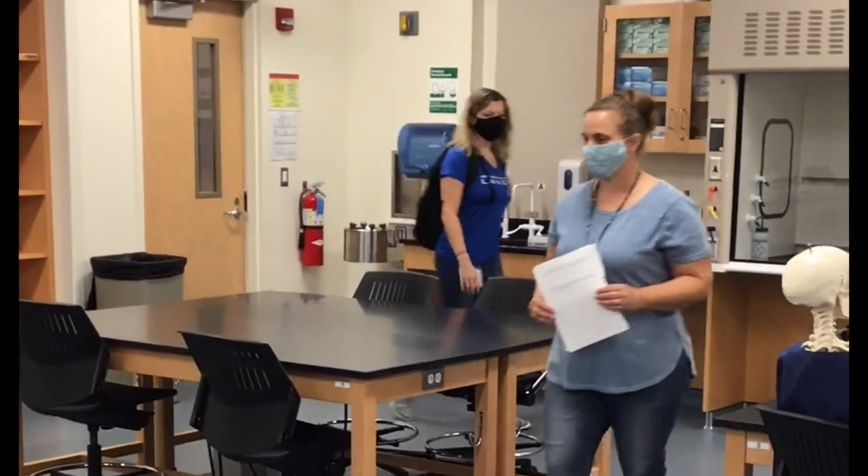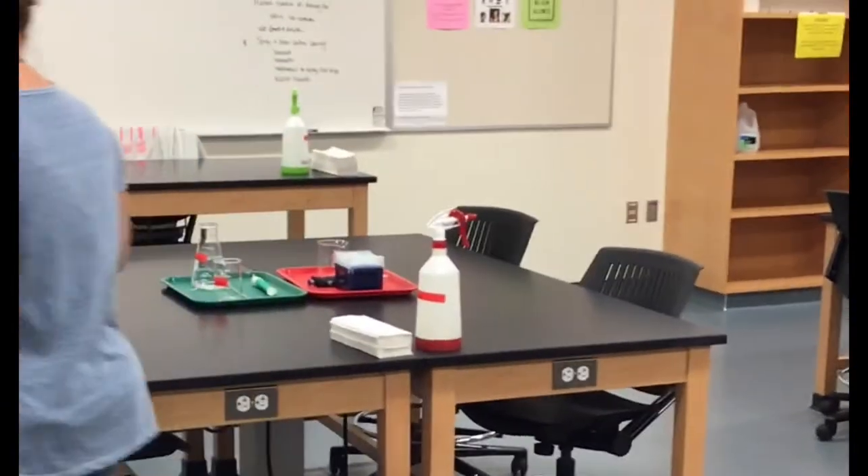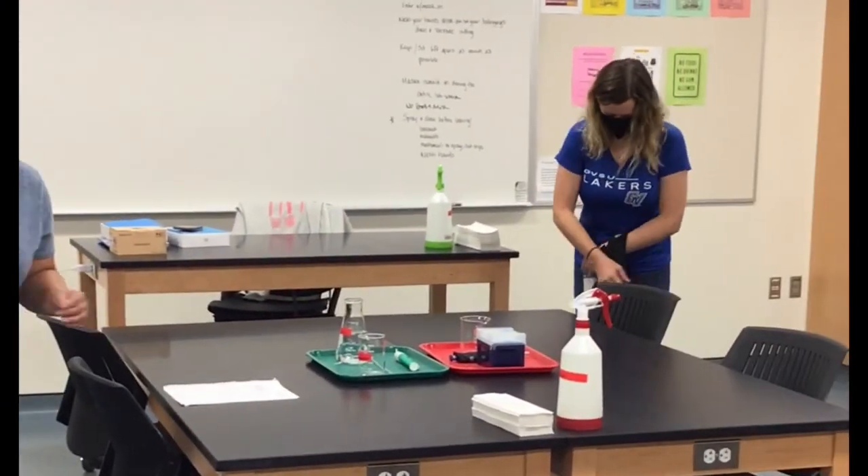When you enter the lab, make sure your mask is on and you're maintaining six feet of distance between other people. Before you begin the lab, you'll want to set down any belongings at your table that you will need for the lab.